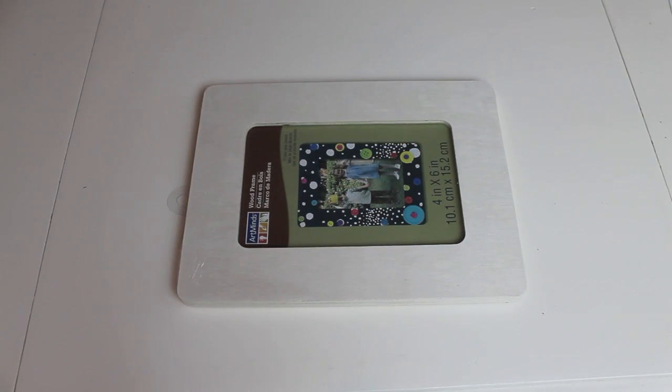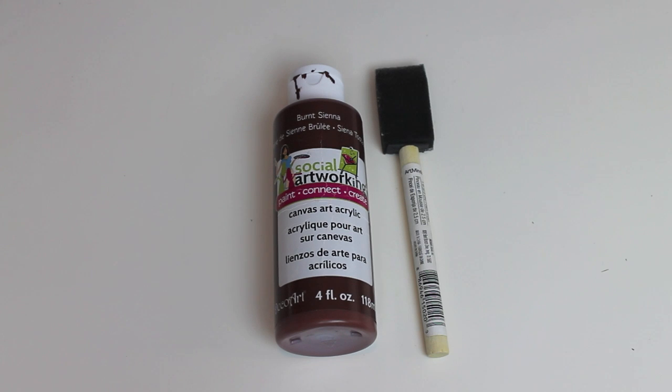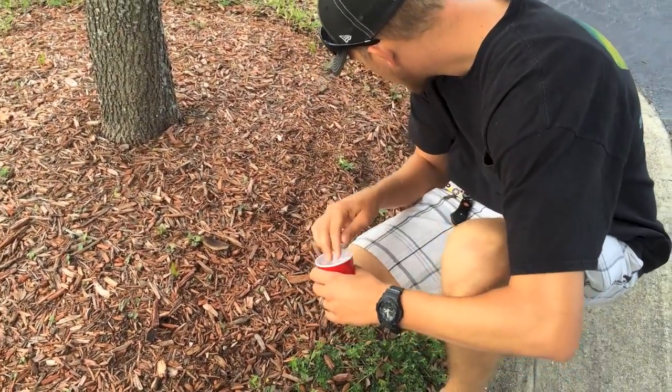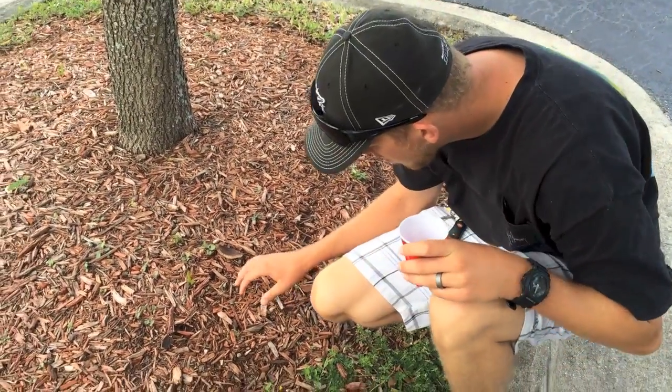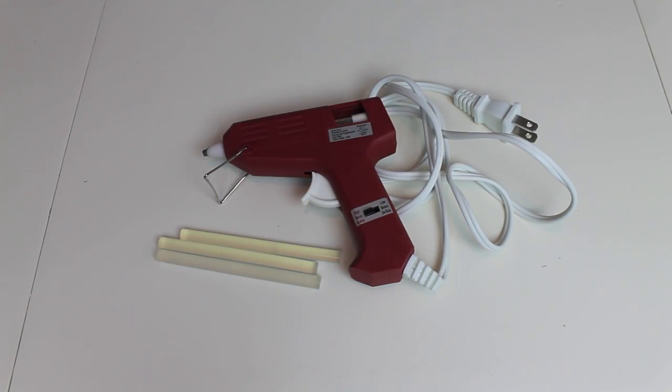For this next project, I am using a 4x6 frame that I purchased at Michaels for a dollar. I'm also using a small piece of sandpaper I found in our garage, brown paint, and a paintbrush. I found the brown paint at my mom's house — I'm borrowing it from her, thanks mom. The foam brush I purchased at Michaels for 49 cents. I'm also using acorn tops that my husband and I picked off the ground underneath the oak trees at the Lowe's shopping center. The last thing I'm using is a glue gun with a few extra glue sticks.